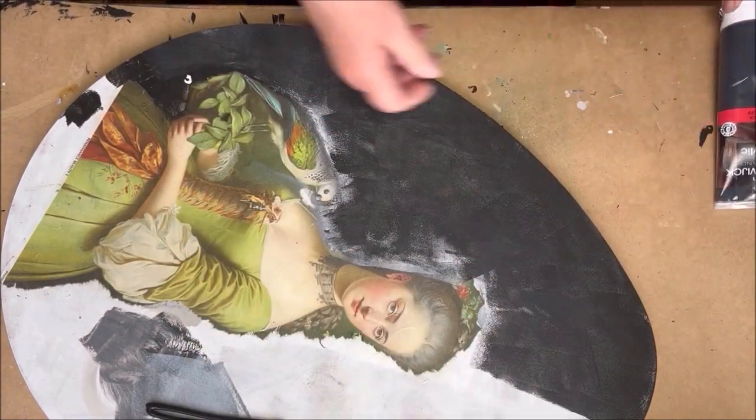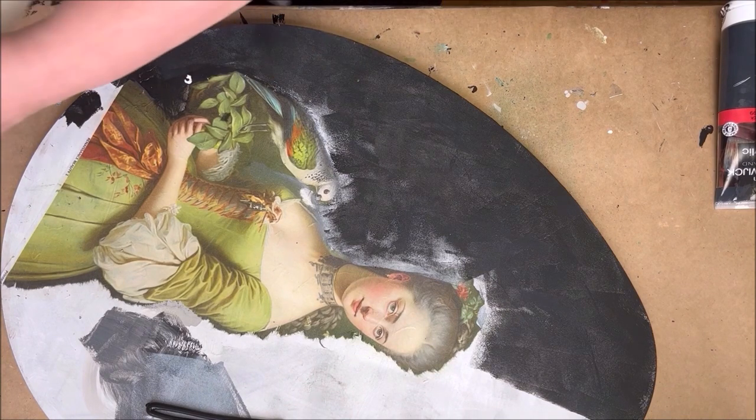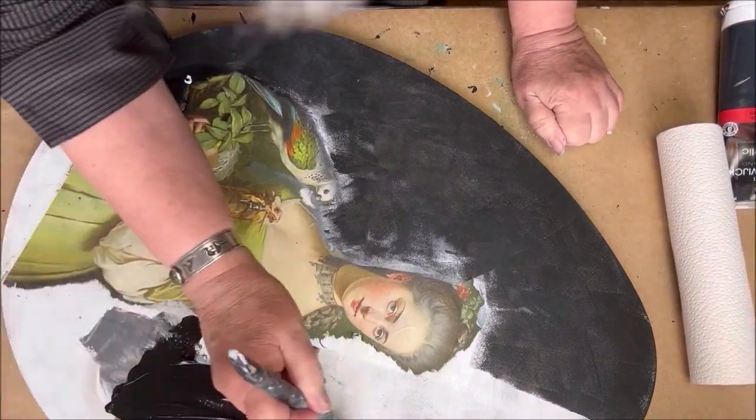I painted the background black because I didn't know what to do and what colors to choose yet, but it is not necessary to paint it black. You can also leave it white as it was.